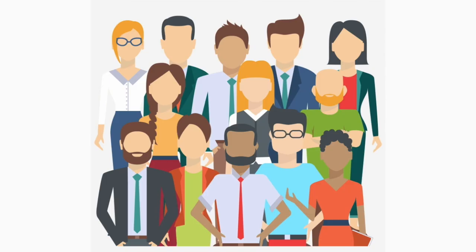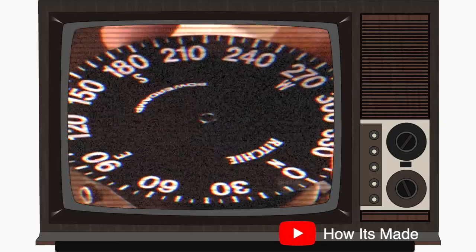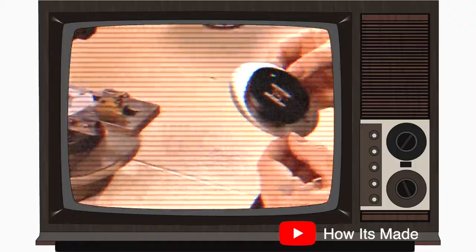A compass is made by using devices to magnetize it. They then stack a retainer ring, the magnet, and then an aluminum skirt. They then place a compass dial and press fit all these pieces together.